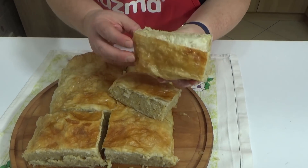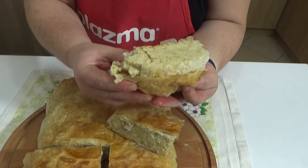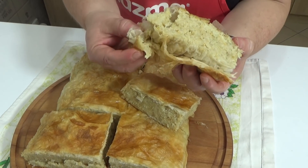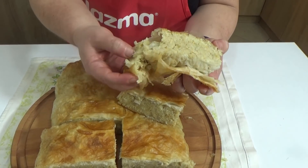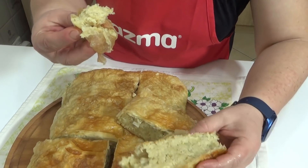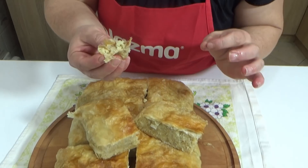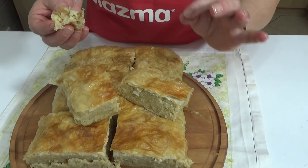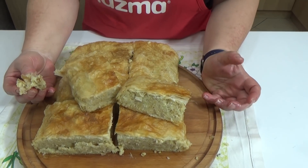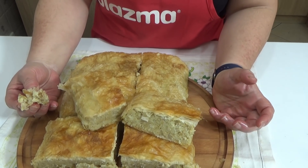I sincerely hope that both those who fast and those who do not will enjoy something like this, because believe me, it is truly delicious. Look how it separates – you have the cornmeal which is very healthy, and the cabbage too. It is still very hot, but I will taste it anyway because this is truly something fantastic. Excellent! I hope those who fast will try this recipe. A forgotten recipe, but let us revive what is old, because it is truly delicious.